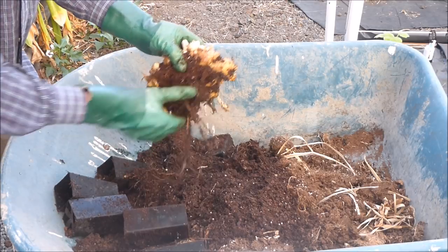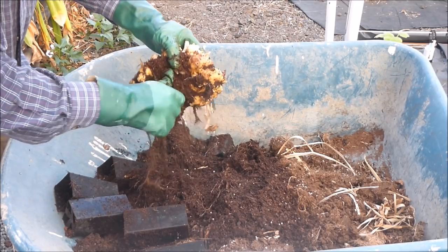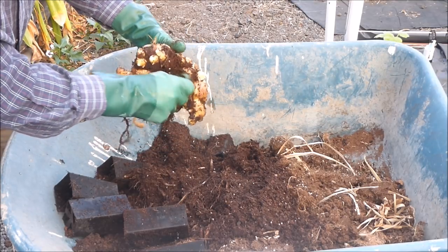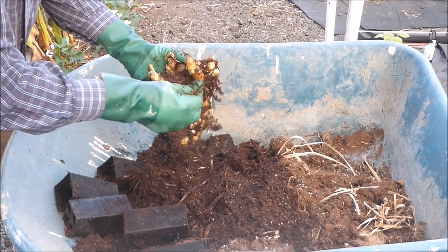The thin roots need to be broken off. And finally, we end up with a clump of ginger rhizomes.